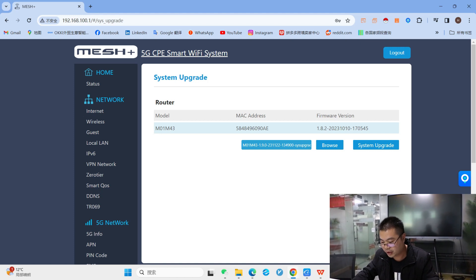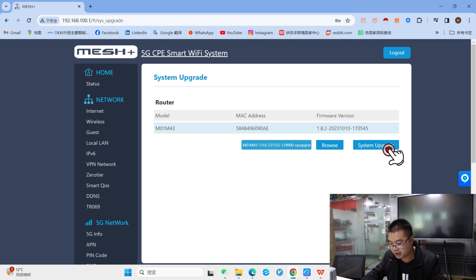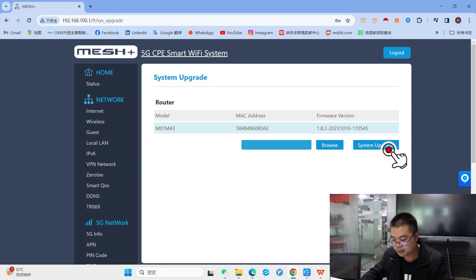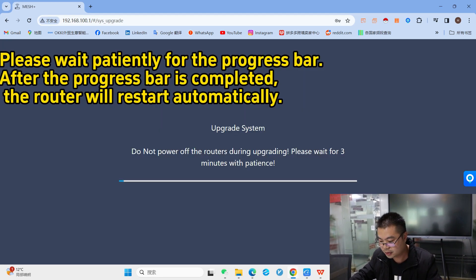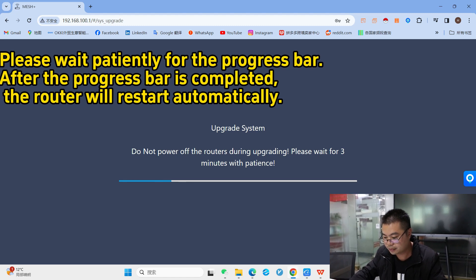Finally, press the system upgrade button and wait for it. Please wait patiently for the progress bar to complete. After the progress bar is completed, the router will restart automatically.